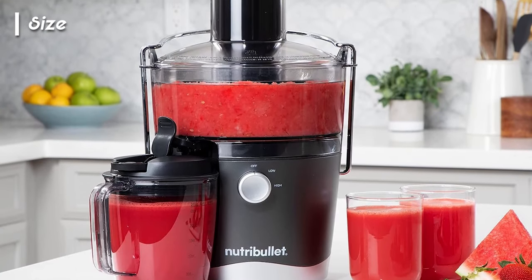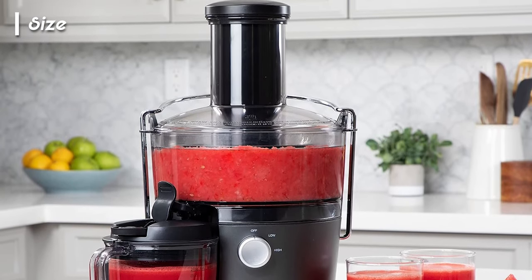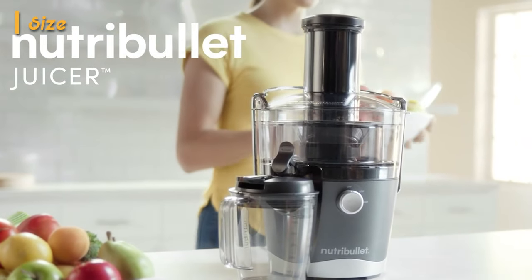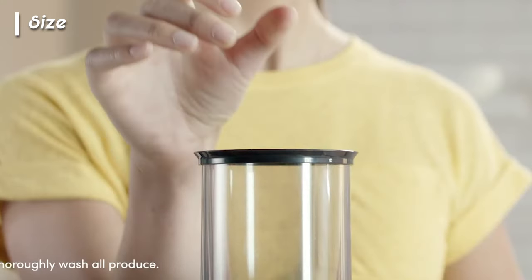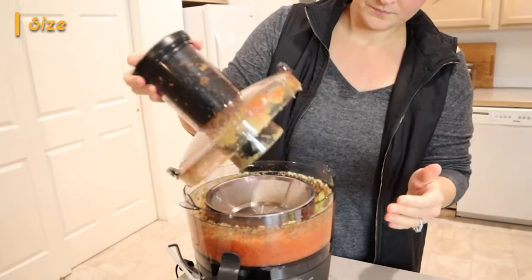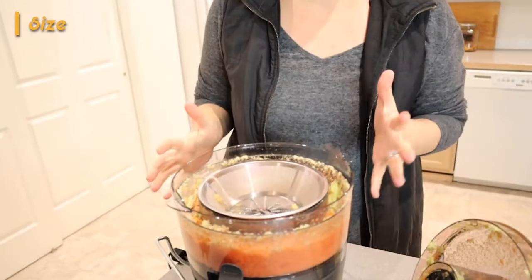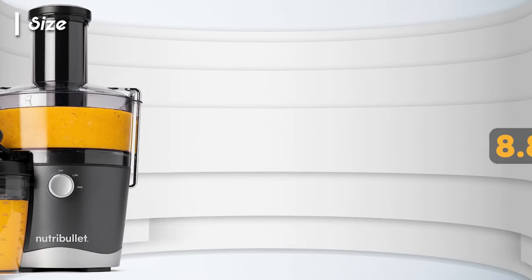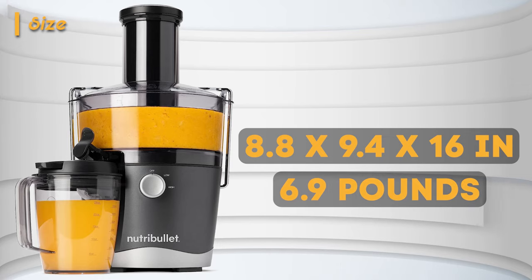Moving on to this unit's size, we weren't disappointed at all. The NutriBullet Juicer doesn't take up as much space as other juicers. Other models usually feature a pulp bin located in the back where all the pulp shoots, but NutriBullet shoots all its pulp into the outer reservoir of the juicer's main compartment, allowing it to consume less space. The manufacturer clearly prioritized space efficiency, making it ideal for smaller households. The unit measures 8.8 x 9.4 x 16 inches and weighs 6.9 pounds.